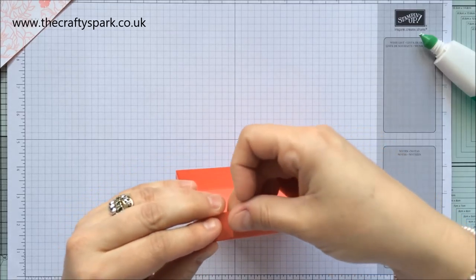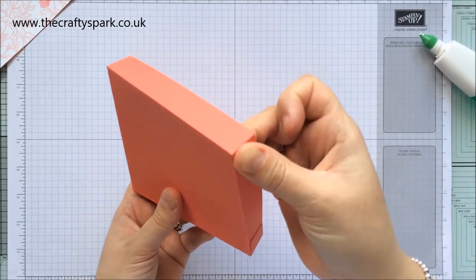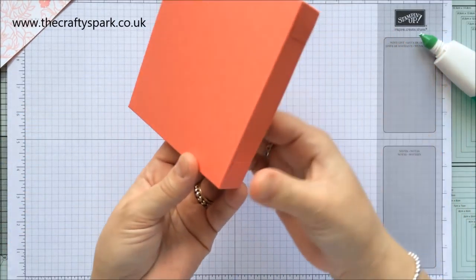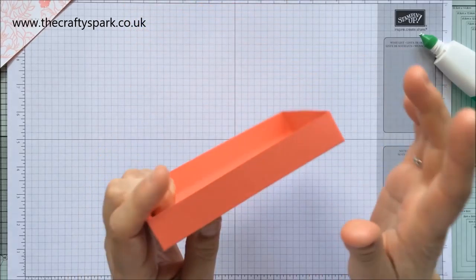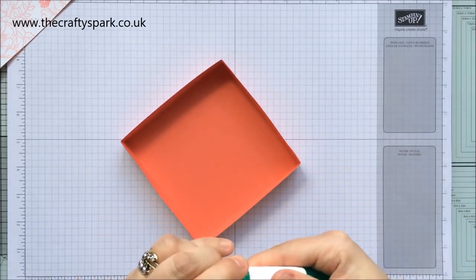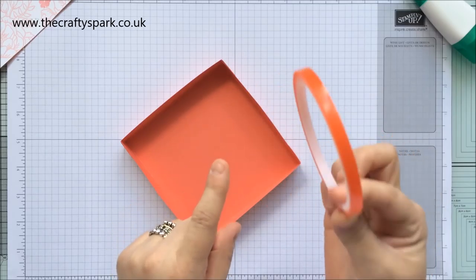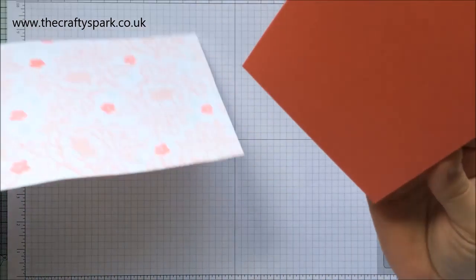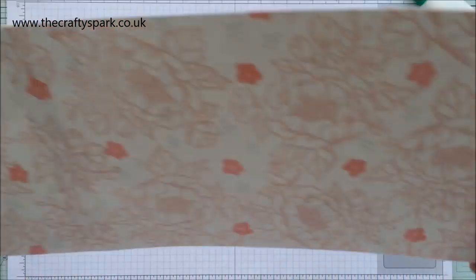The key thing with the Hallett Bag is to use glue or really strong tape. This red tape is super super strong, so this is what I'm going to be using for the main construction. That's our base done.